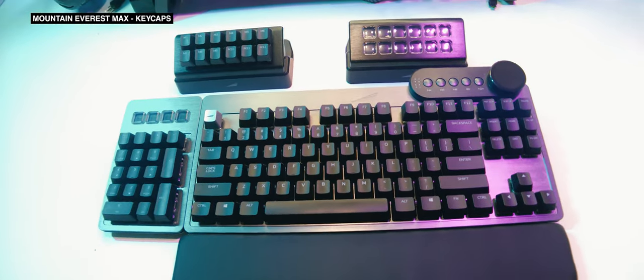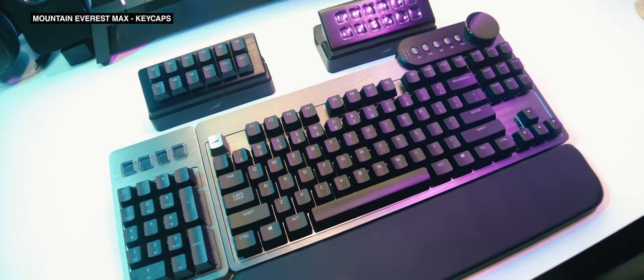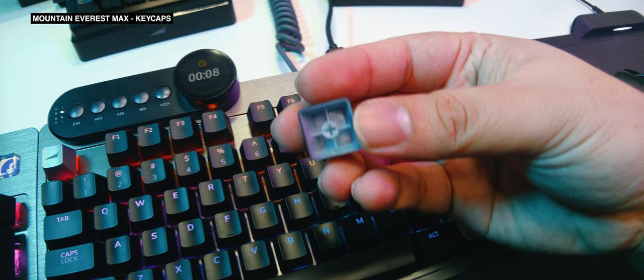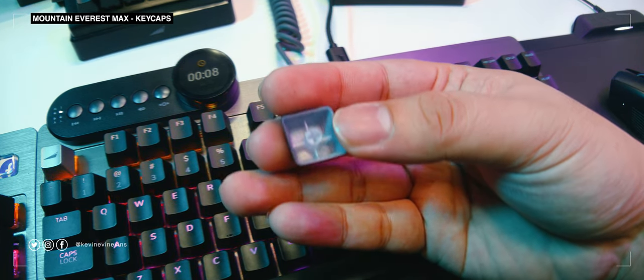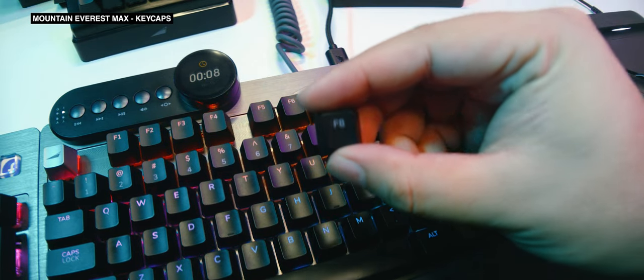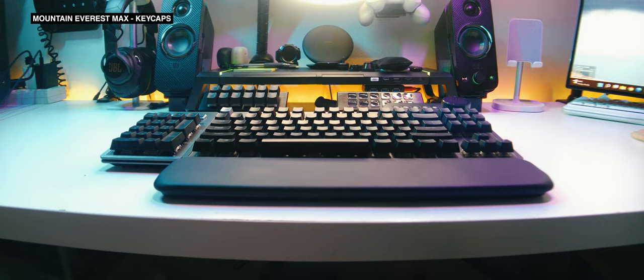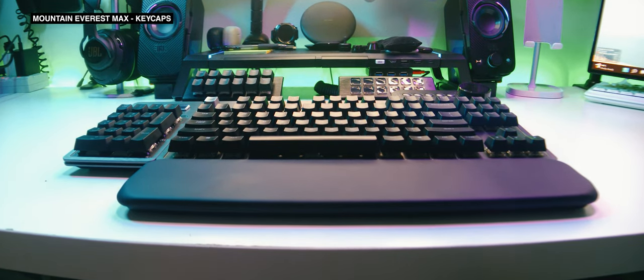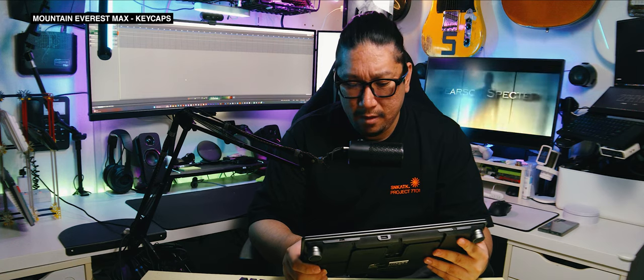It's not very apparent in product photos, but the Mountain Everest Max has a strong two-toned look to it because of the stock black keycaps. Unfortunately, they're also a letdown — they're just regular ABS keycaps and they're not even double-shot, just printed over, so the prints will degrade and wear off over time. There is an option to purchase the board with pre-installed PBT keycaps, but those cost extra. You would think a keyboard at this price would already come with PBT keycaps as stock. Plus the fonts look very, very weirdly pedestrian. What is this? Arial Rounded? What?